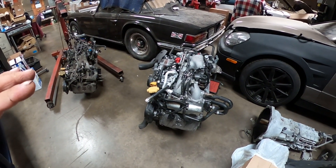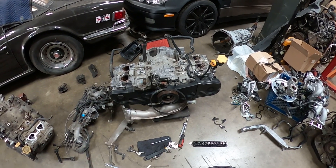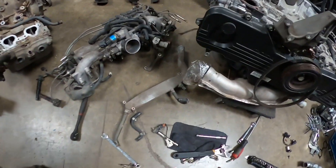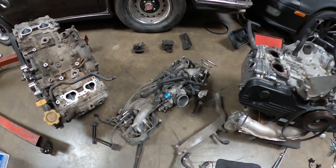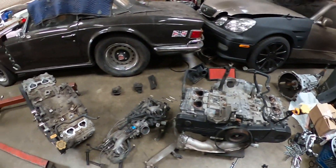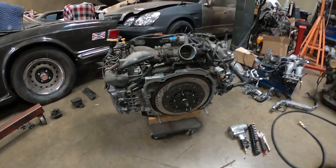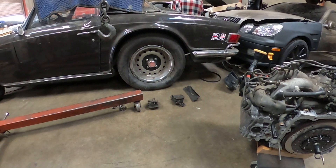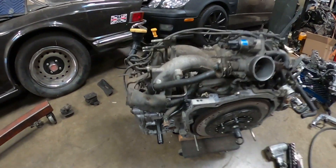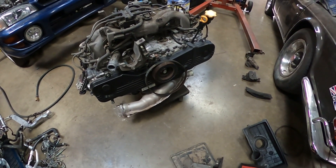I already got a new clutch, and I had the flywheel resurfaced. I'm going to start taking the motor apart, remove all the accessories, and bolt on the new clutch. I took off everything from the motor I'm going to use, and I'll be using a few parts from the old motor too — the water tube, intake injectors, all the sensors, motor mounts, and the dust cover bracket for the clutch. I'm installing the clutch now, then I'll bolt on the motor mounts if they're the same; otherwise I'll swap those too.